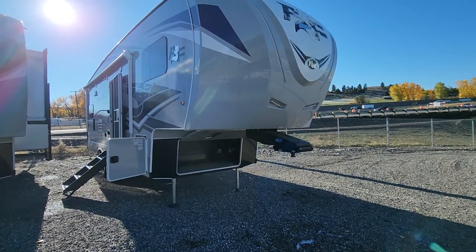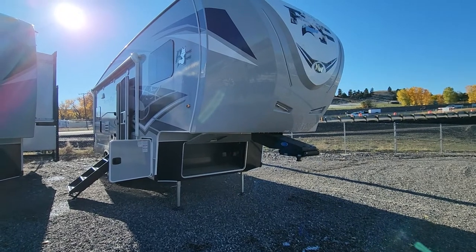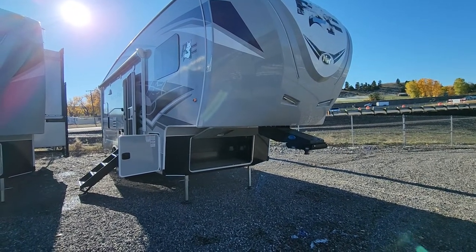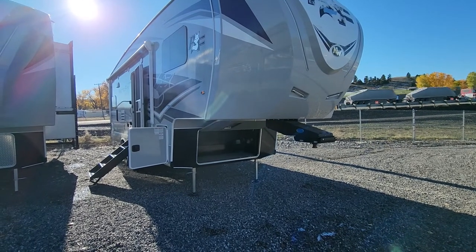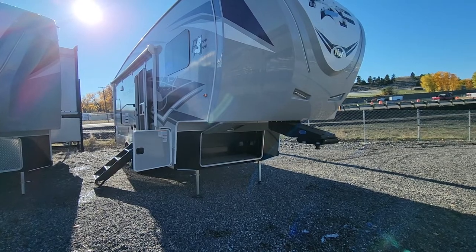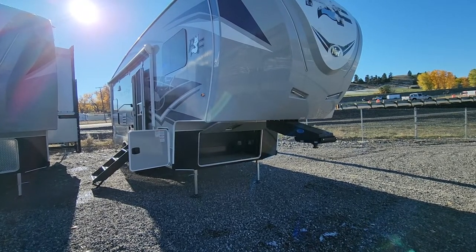Good morning, this is Tracy Dinkel at Metro RV here in Billings, Montana. I was just going to take my time with you guys and show you this 275L. This is a 2022 model year. We do pack all of ours with the dual pane windows and the 12-volt pad heaters for the tanks — for the black, gray, and fresh.